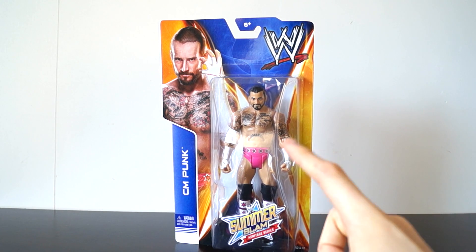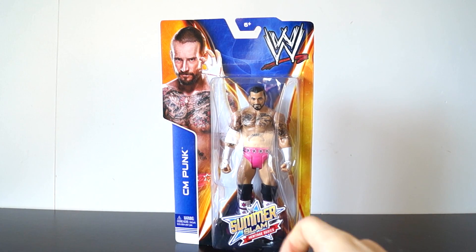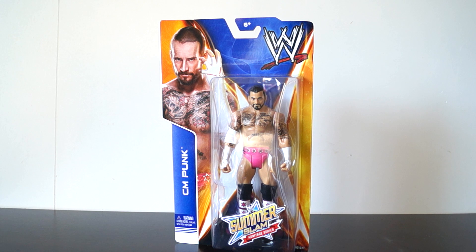Hey guys, this is Tommy and I am finally unboxing CM Punk from the SummerSlam Heritage Series. It is the Bret Hart SummerSlam 2012 CM Punk outfit.